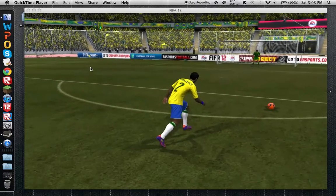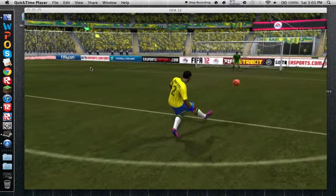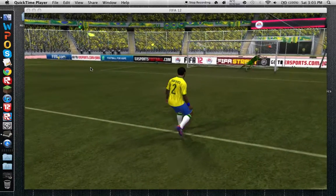So first, when you run up and you shoot, that's what it looks like.